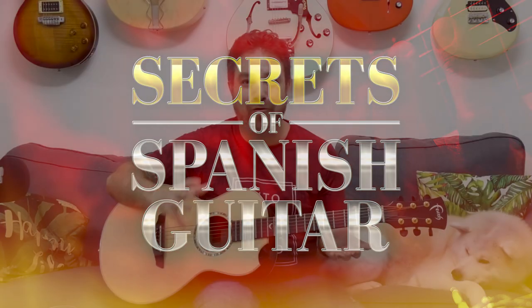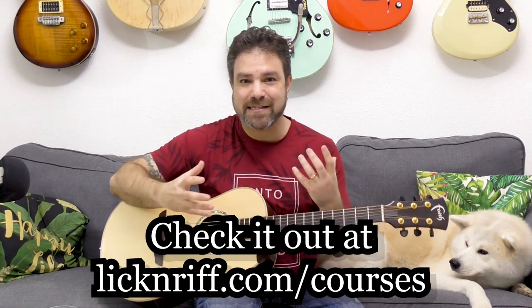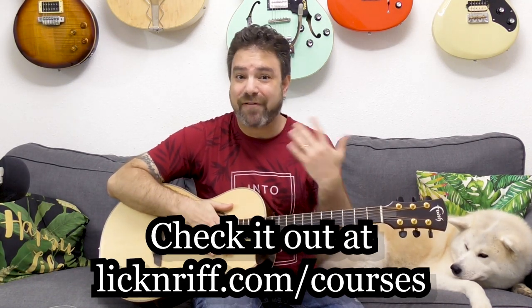I've been toiling on this course, working on it for the past three months, and now it's finally ready. So if you've ever wanted to learn how to create the sound of Spanish guitar, how to build those special Spanish guitar chords, those special Spanish guitar scales all over the fretboard in an easy, accessible, and nearly effortless way — because once you understand what's behind the Spanish guitar sound, you can actually manipulate everything you already know how to play and turn it into the Spanish guitar sound and the Spanish guitar mindset.